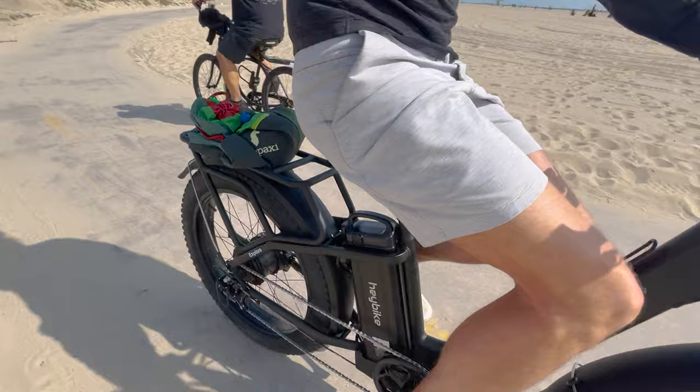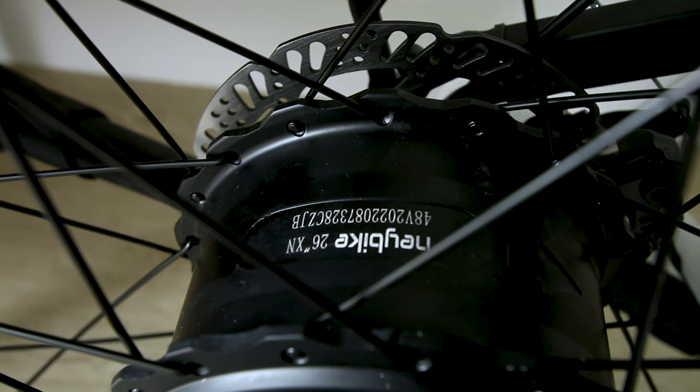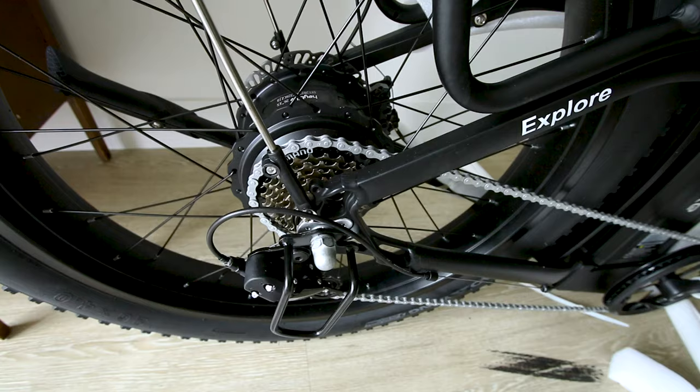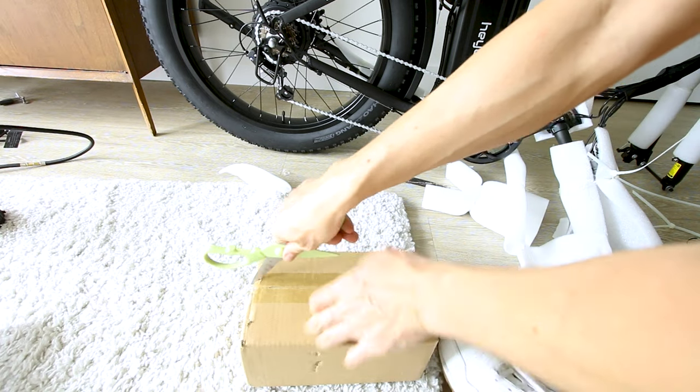There's a pretty beefy rear rack that comes pre-installed, and a rear light. It has a Haybike-branded 48 volt 750 watt rear hub motor. Seven gears on the shifter, and I'm noticing a long chainstay.